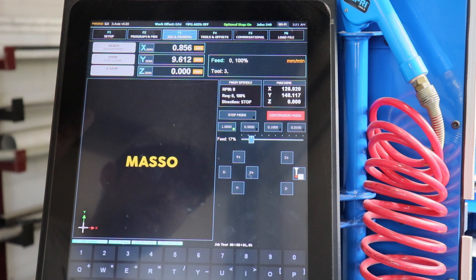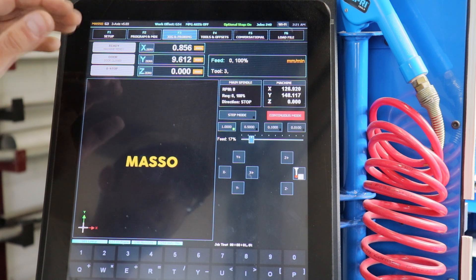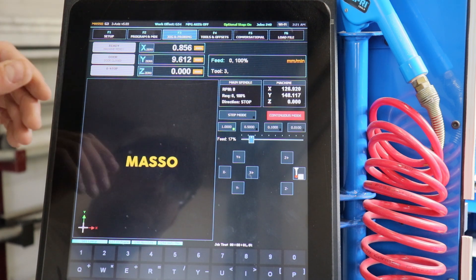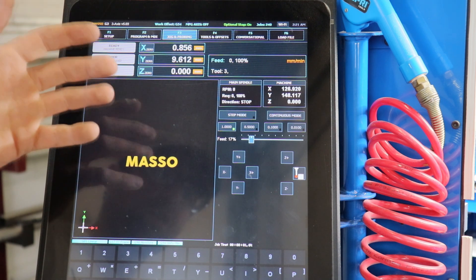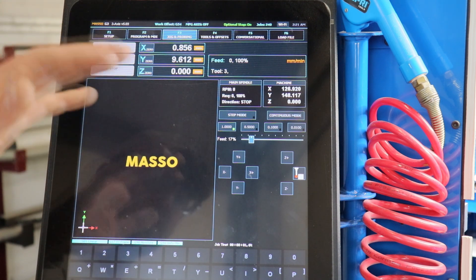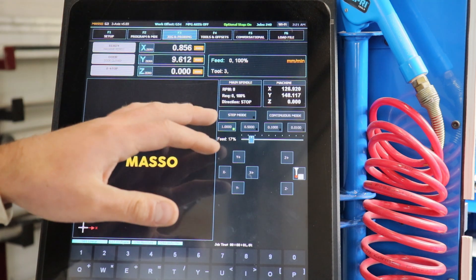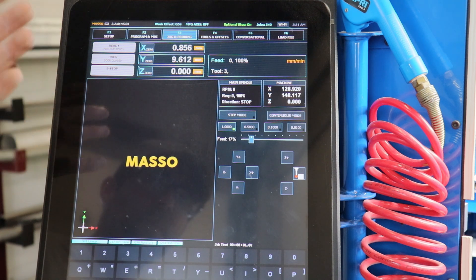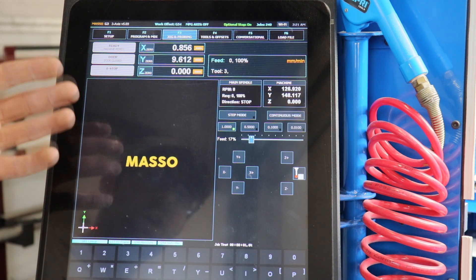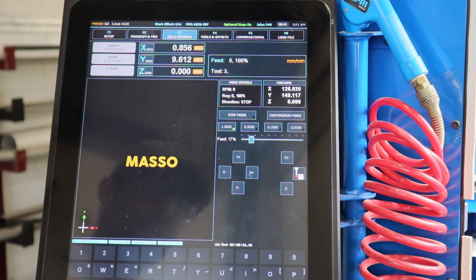So if you're using the same stock over and over again, it's not going to forget where those zeros are — you're just going to be able to home it and run. This also works really nicely for stopping an operation partway through. You can shut down the machine, come back the next day, start it up again, and after it's homed you can just pick up where you left off. It will depend on the quality of the homing sensors you're using, but ours are pretty accurate so we have no problem picking up an operation even a day later.